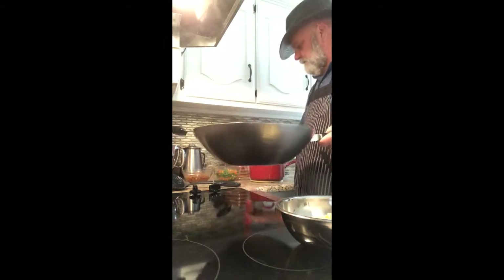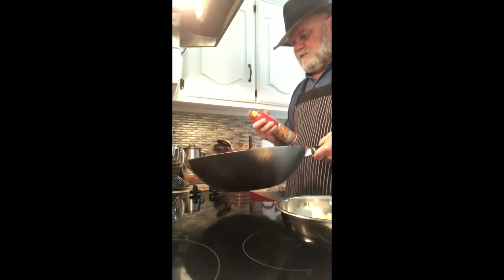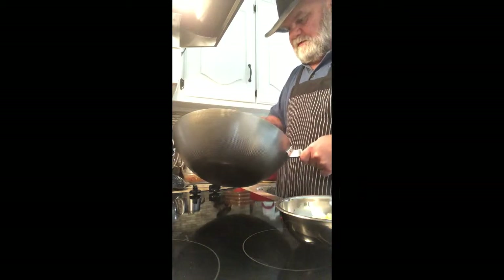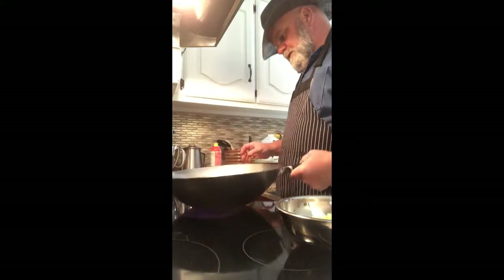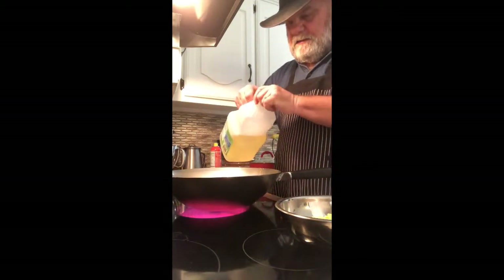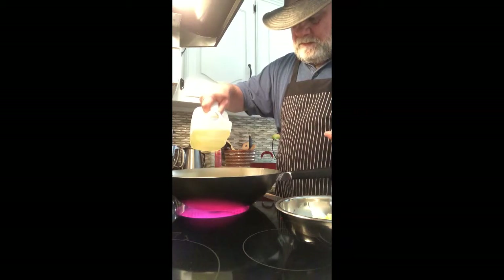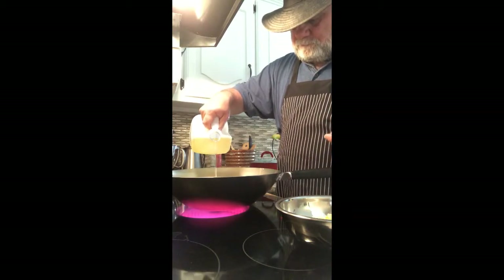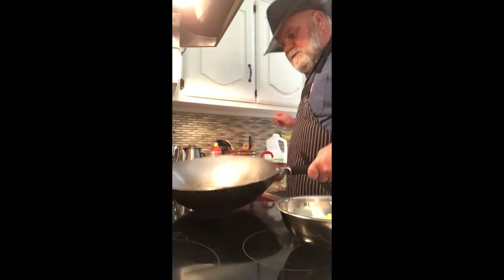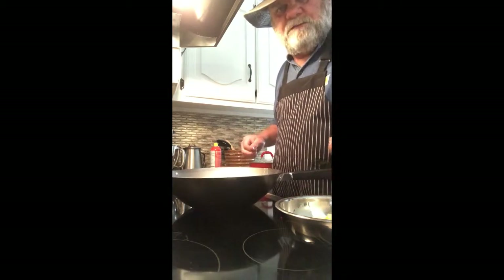Next I need to spray my pan again with some cooking spray — I use cooking spray that's just straight canola oil with nothing else added. Put it back on the burner with about two tablespoons of canola oil. As soon as this heats up, the next thing to throw in there is the chicken.